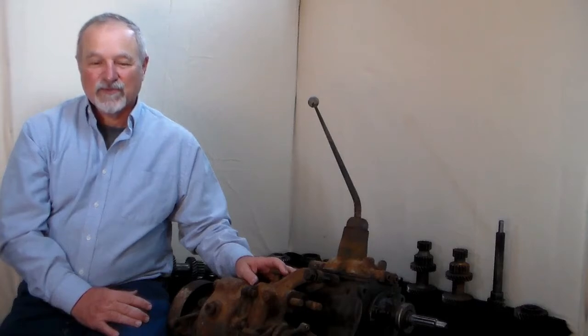Hi, I'm Rick Stivers, author of the Rick Stivers T90 Rebuild Guide. In 1999, I bought a Willys pickup truck and the transmission had the standard popping out of second gear issue that a lot of T90 transmissions have.